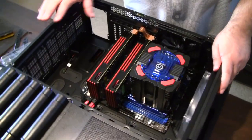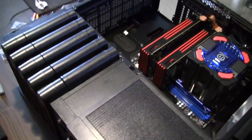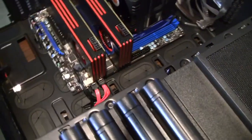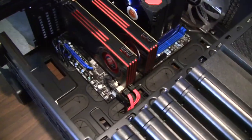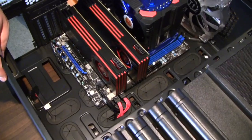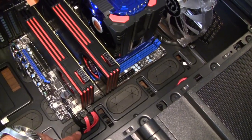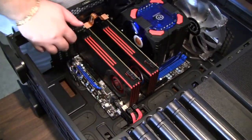We're at the point where the motherboard, graphics cards, RAM, drives, drive data cables, fans, and front panel connectors are all in — everything is plugged in and ready to go. It looks a lot cleaner than it normally would because there is no power supply yet. The power supply cables are typically the hardest thing to keep nice and neat, so we are going to move on to that next. These are the little rubber grommets that you pass the cables through on the back of the case — everything is out of the way, clean and neat.